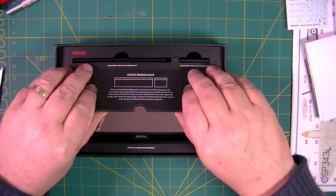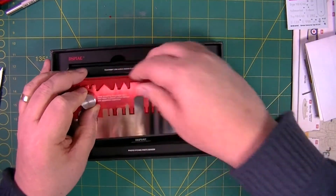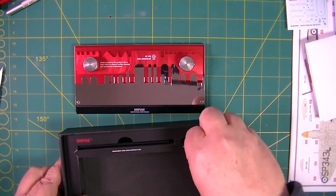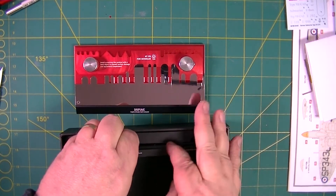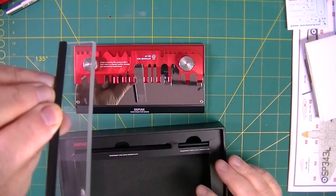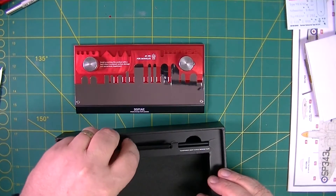Well it does look pretty, doesn't it. Let's take it out — blimey, it weighs a ton! Oh no, it's a heavy lump. And it comes with a short and a long blade — clear ones. I've always used a razor blade but these have a nice beveled edge, so that might prove to be very good.